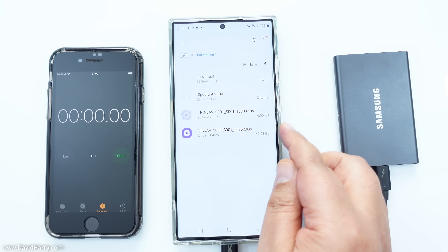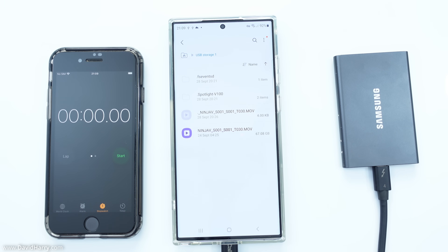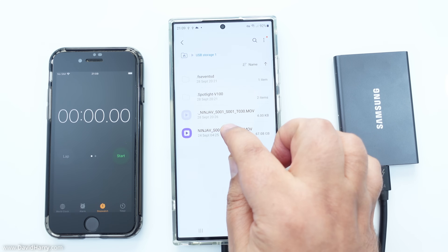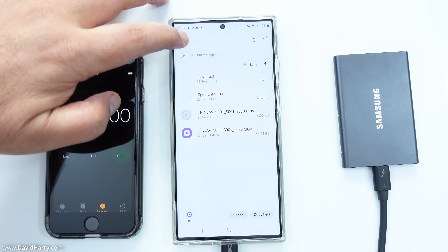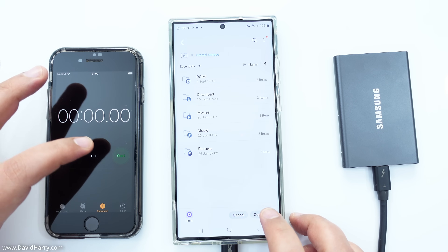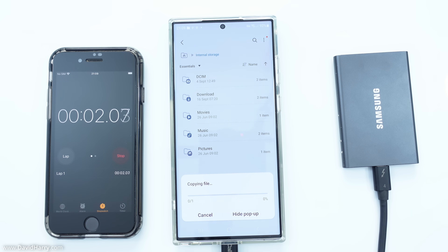The file is actually more like 72 gigabytes. I'm going to do a copy of this, come back, select the internal storage, paste it there, and hit start on the stopwatch as soon as I can. So: copy, start. What we're doing here is testing the speed for reading off the T7 and writing to the S23 Ultra. I'm going to speed this up and come in just at the end to get the timing.